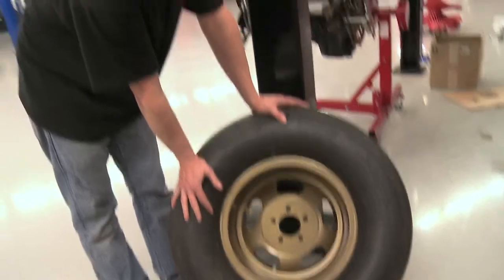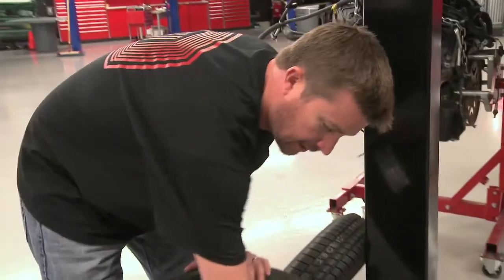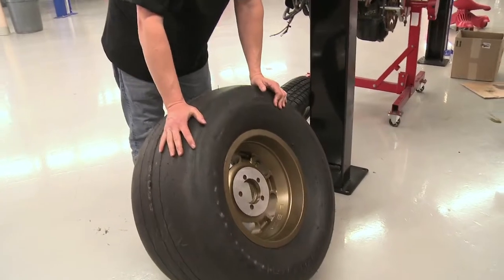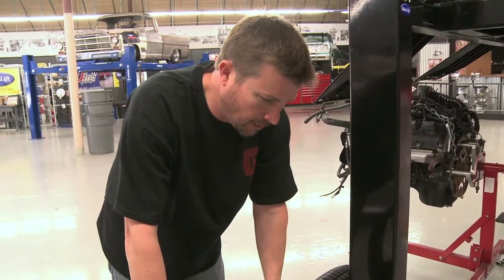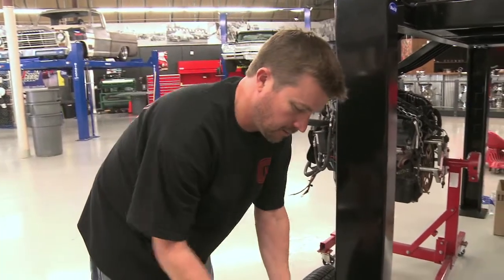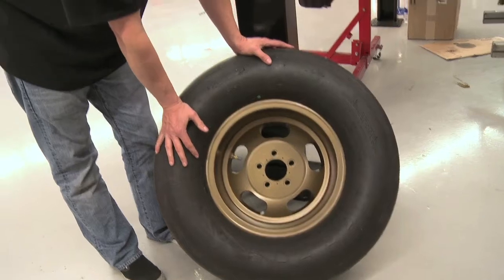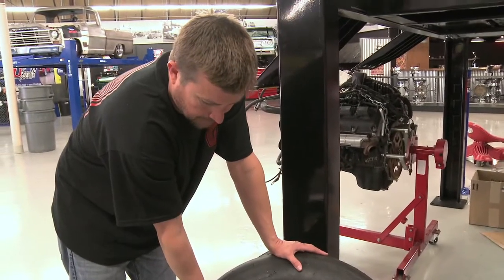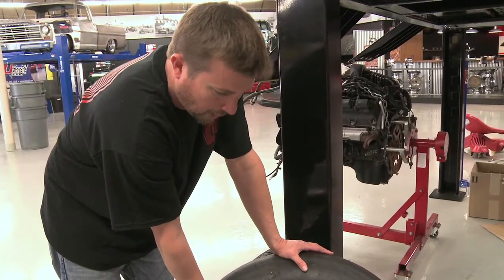These are new wheels — a 15x10 US Indy Mag, a real deal aluminum one. We took it out to Andrews powder coating with the idea to get a Dow 7 look, like the old magnesium look from the late 60s, early 70s. And they did this in old brass.